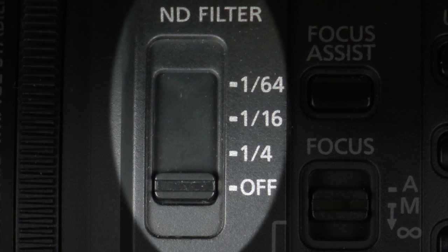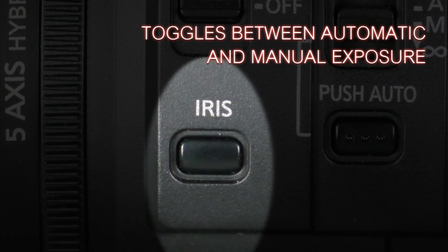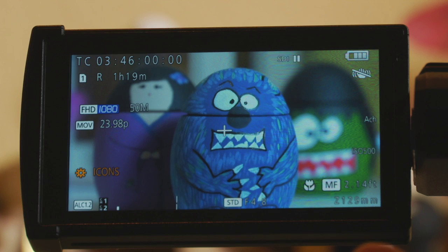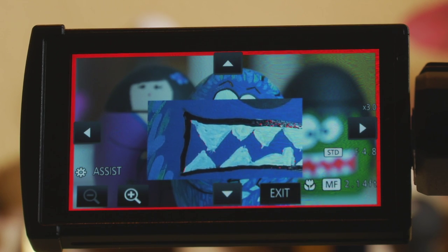Moving on to this section of the lens, we have a number of buttons and switches that control how the camera exposes and focuses. You have your physical neutral density filters, a button that toggles between manual and automatic iris controls for your automatic exposure or switching to manual mode. There's also a focus assist control that brings up either the magnified focus assist or focus peaking in red, blue, yellow, or a combination of those.